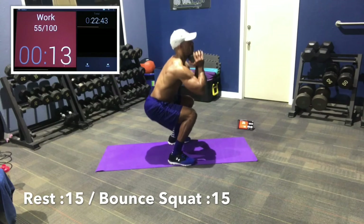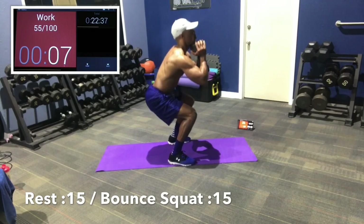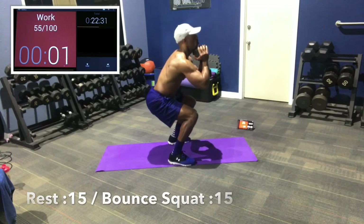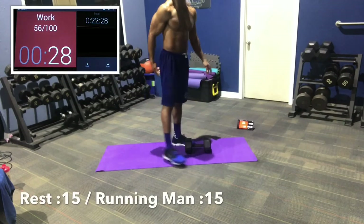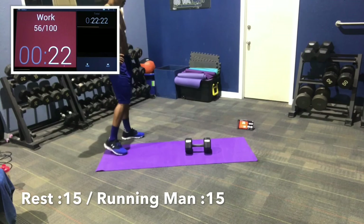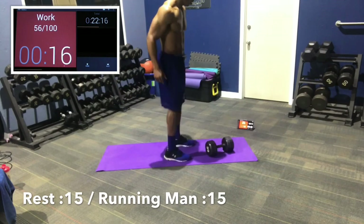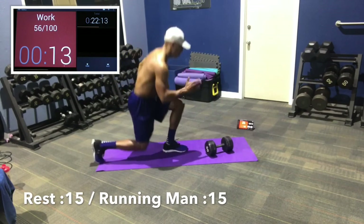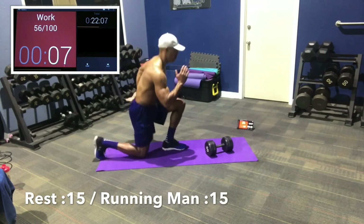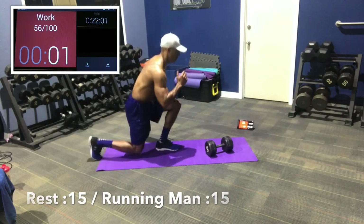Bouncing squats — staying low, right above parallel to right below parallel, stay in that range. Short bounces. 7, 5, 3, 2, 1. Good job. Just polishing off this last work, getting all finished up. Now running man or alternating lunge jumps. In 5, 3, 2, 1 — getting low, nice and low, opposite arm. Get that back knee close to the ground, don't bang it. 10 seconds, 7, 5, 3, 2, 1. Nice.